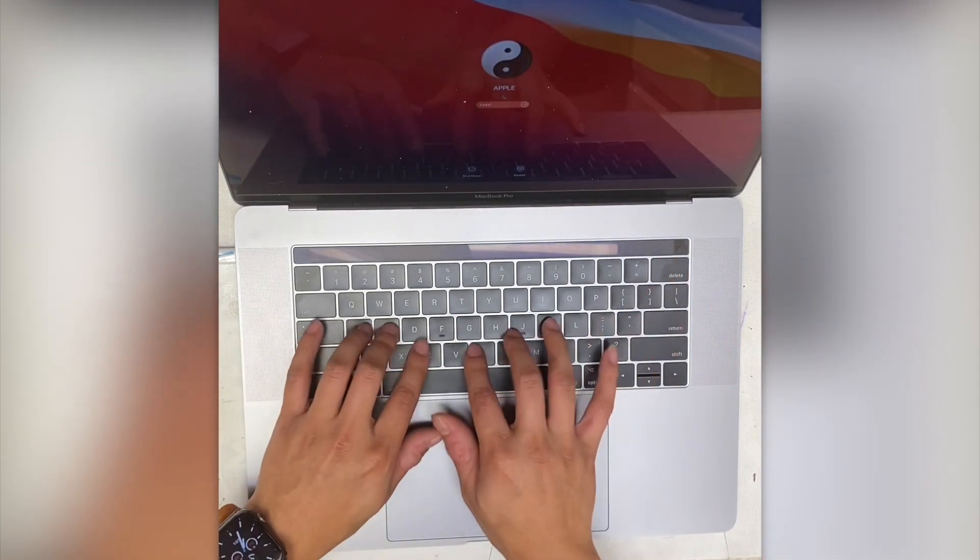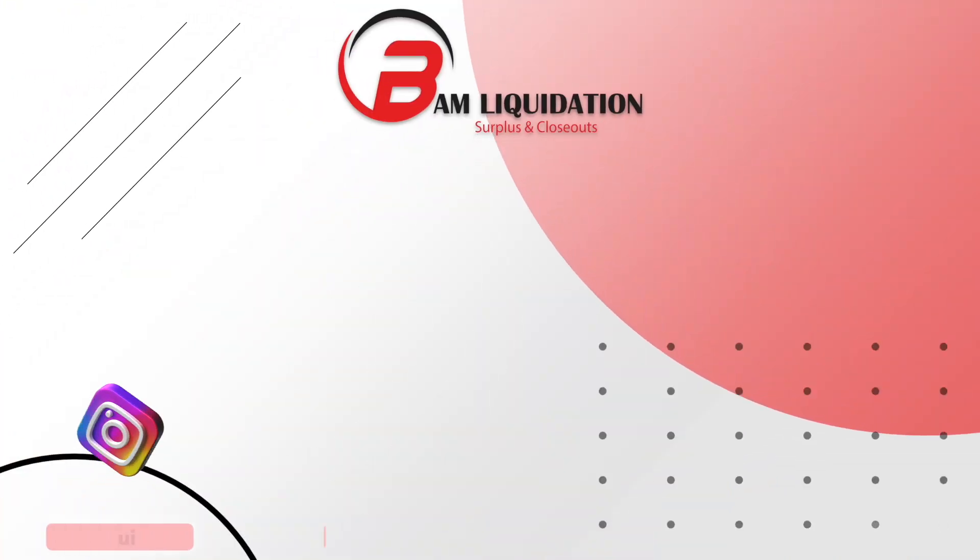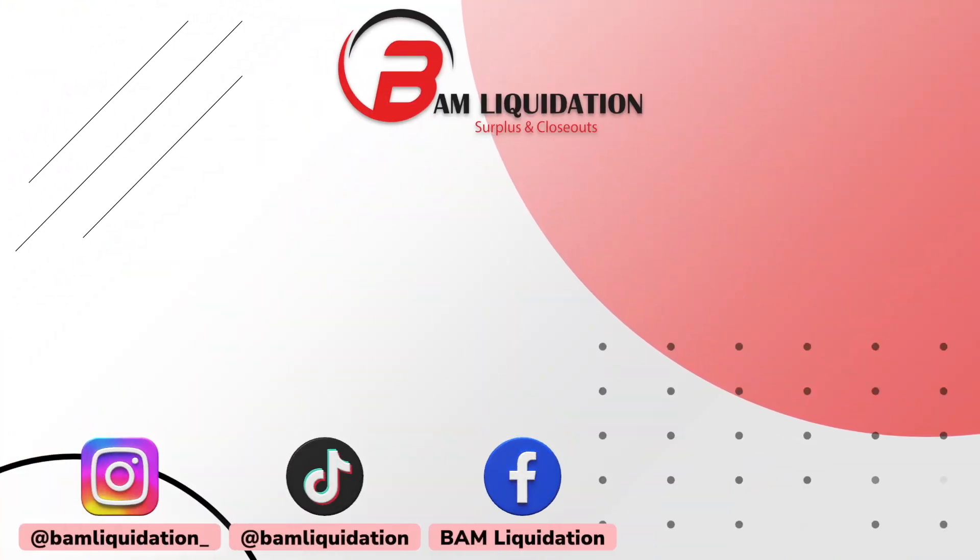And that's it. If you enjoyed this video or it helped you in any way, leave us a like and subscribe to our channel for more videos like this. And visit us online at famliquidation.com.